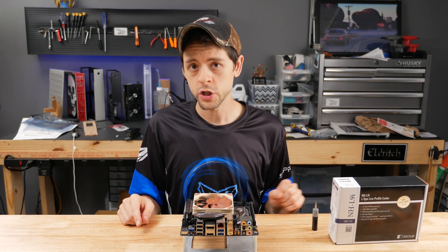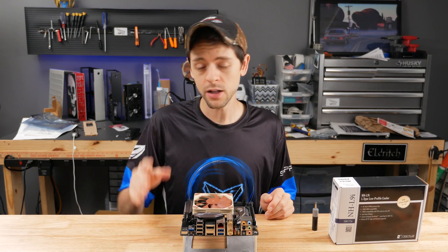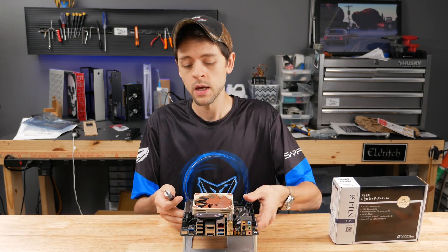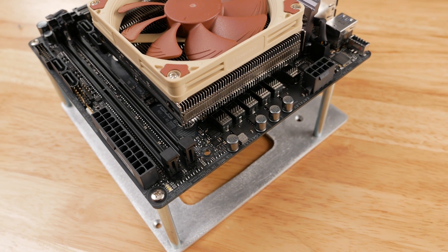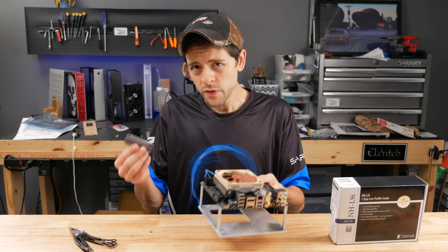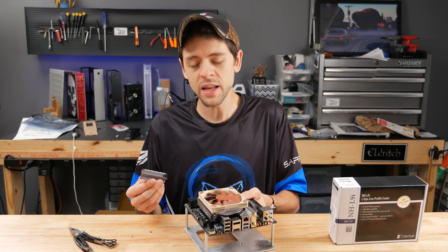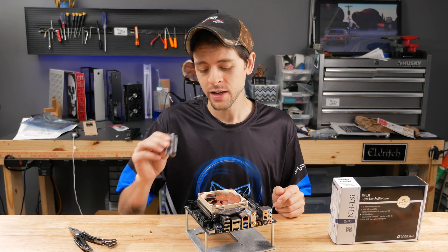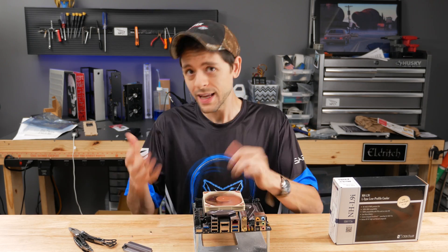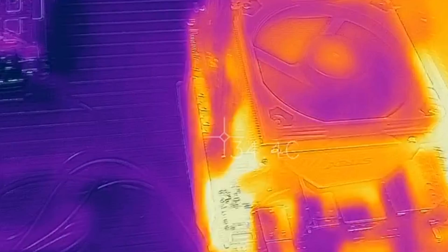There's one final thing I want to show you. The testing has already been done and proven, and you can take a look at it at the small form factor forums. I highly recommend removing the heatsink off the Asus Z270i Strix. Although the heatsink is mostly for decoration, it might actually provide some benefit if you're running a tower cooler. But for these small form factor coolers, it's just not a good fit. Don't take my word for it — you can see all the testing and temperature gains on the smallformfactor.net website.